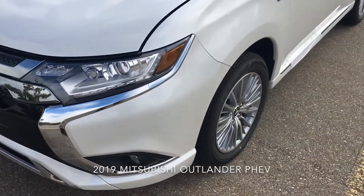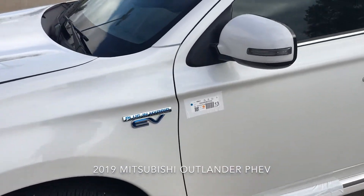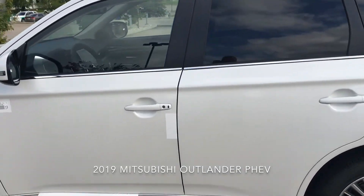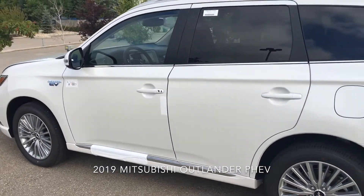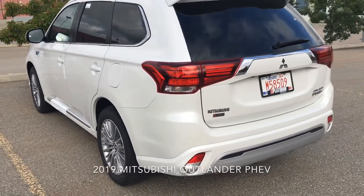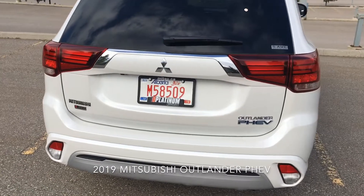This is the 2019 Mitsubishi plug-in hybrid Outlander. Thank you to Platinum Mitsubishi for hooking this up for me.